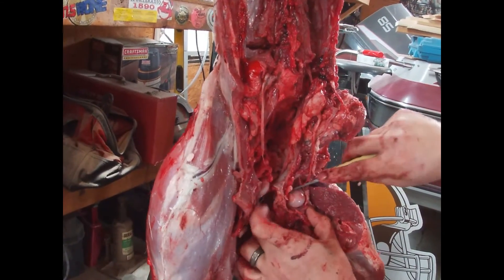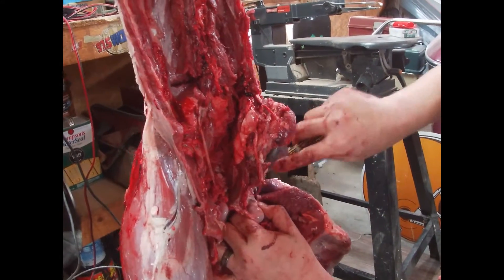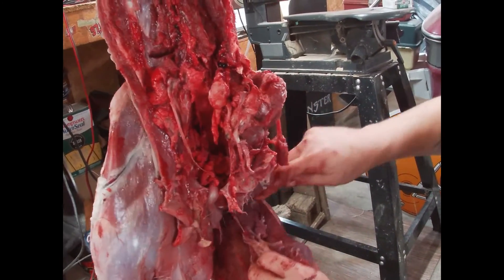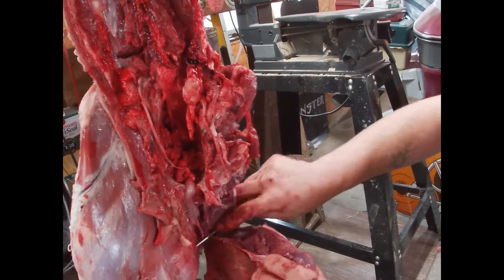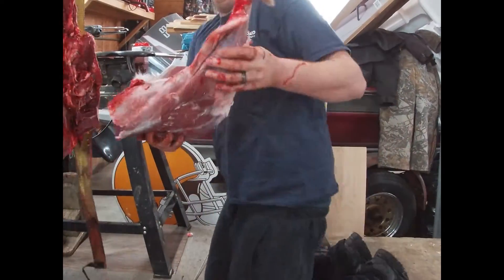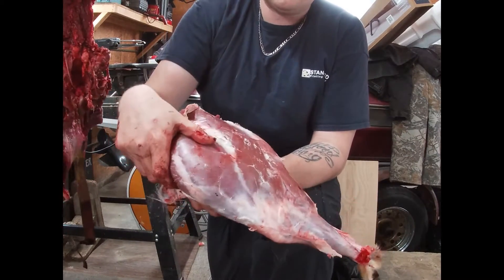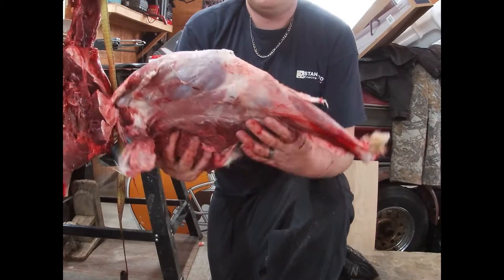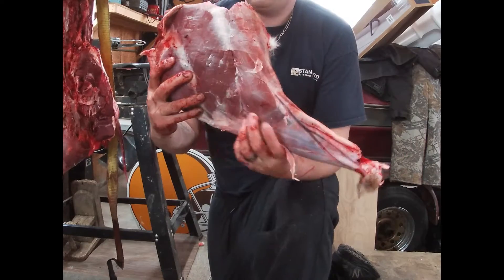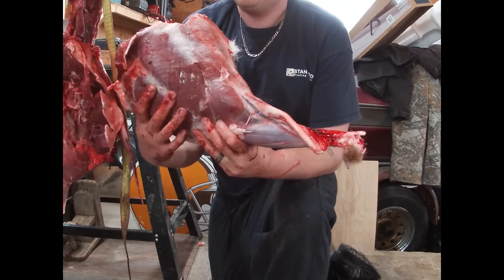I'm cutting all the way until the blade runs into something, and then afterwards — it's a little slippery — you have a whole hind leg. This is pretty much going to be your top sirloin right here. On a normal deer you can see this piece on the back — where my hand is — that's the top sirloin. That's going to be a really good cut of steak. There's a little separation right here — that's going to be the eye round.